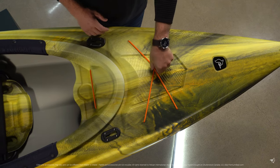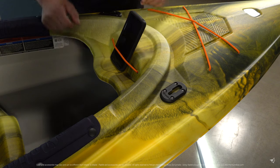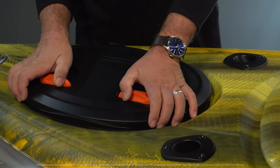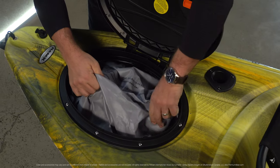This kayak includes forward deck rigging for extra storage and a cockpit table with bungee cord and cup holder. There's also a double-wide quick-lock rear storage hatch with a storage bag.